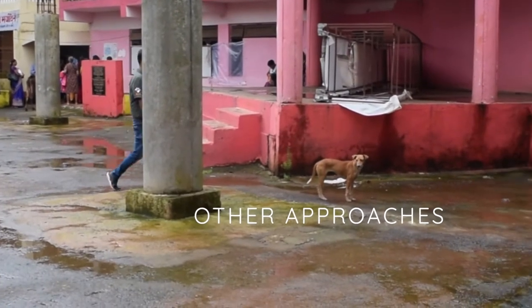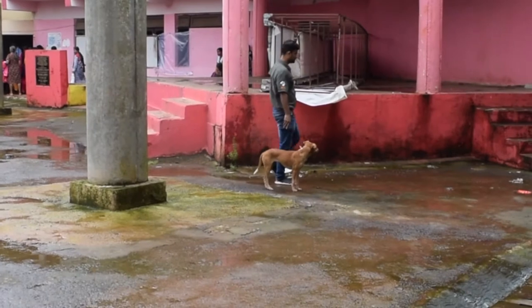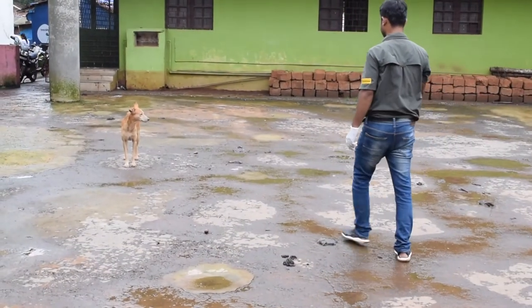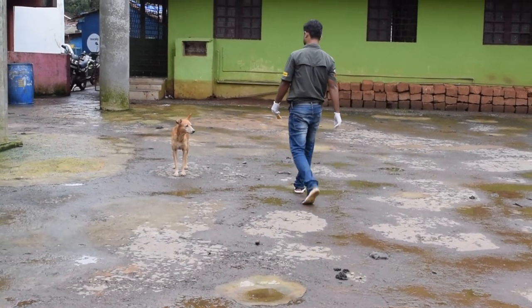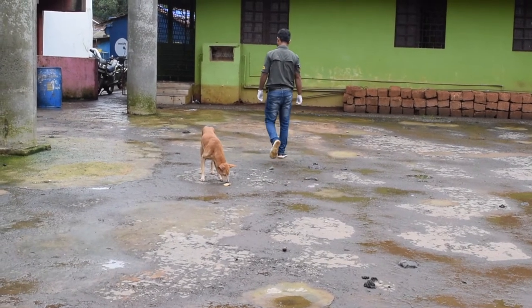Vaccines can also be distributed on foot, and exactly the same principles apply. Here we can see that the vaccinator is walking casually past the dog and not directly at it, and the bait is gently tossed to land just in front of the dog, which is then interested to find out more.